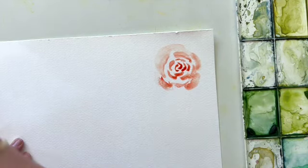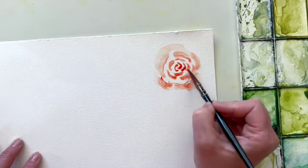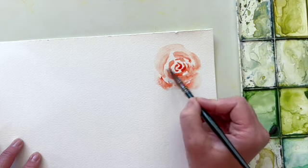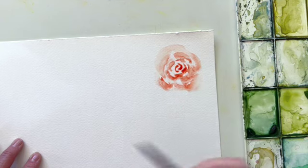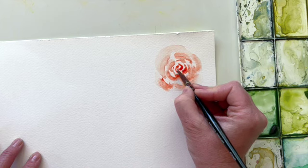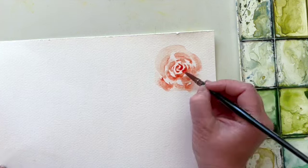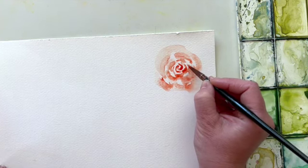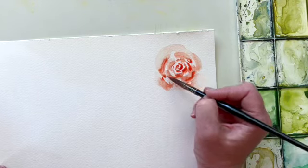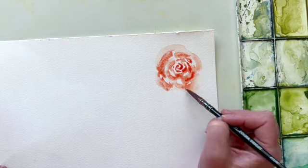Softening the lines — I'm just coming in with water along the very outer edge and allowing that pigment to get pulled into where I'm putting the water, but I'm going to leave the center ones a little bit more detailed so that I can really give that rose illusion. I don't want to completely muddy it up. Then again just coming in with a little bit more pigment in the shape of the petals.